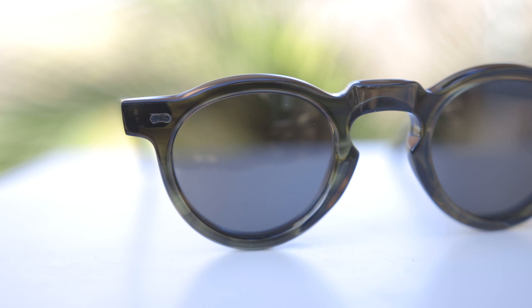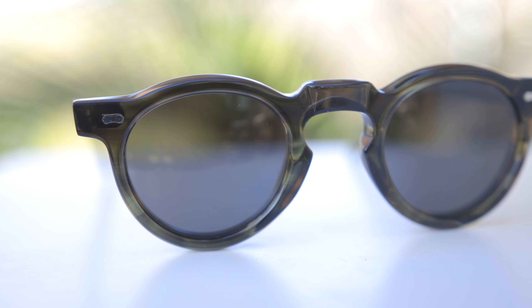Hey guys, welcome back to Shade to Review. In today's video, we are reviewing the TBD Eyewear Wilt Sunglasses.